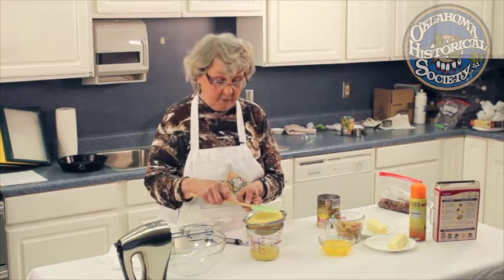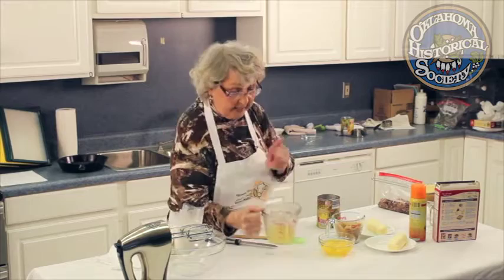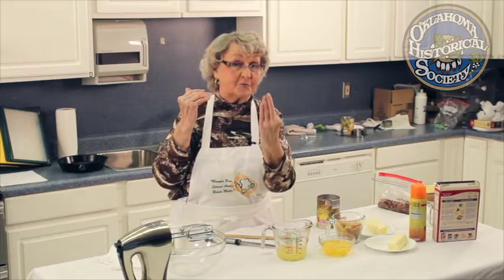Using the pineapple juice in the batter gives it a little bit more flavor than just plain water. Now here's something I want to explain: when you're cooking creatively, one egg equals a fourth cup of liquid. So if a recipe calls for three eggs but I'm putting in four, I have to reduce the other liquid by one fourth cup.